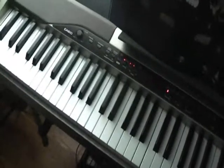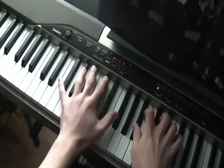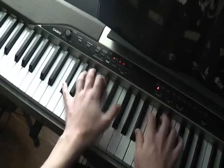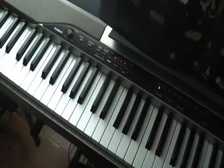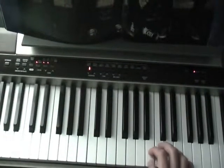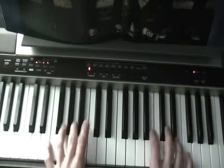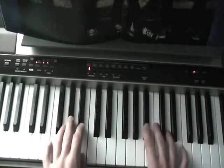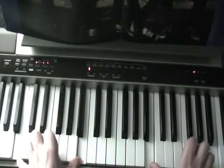Now here is the ending of the chords. That's that, and for the chorus again. And you're just like that, and you're all set.